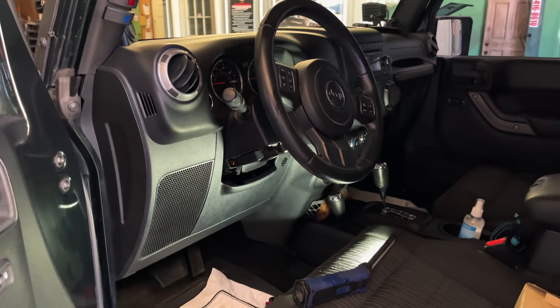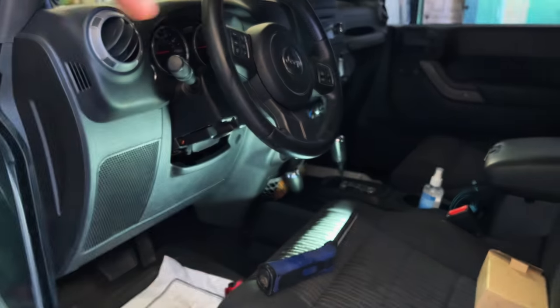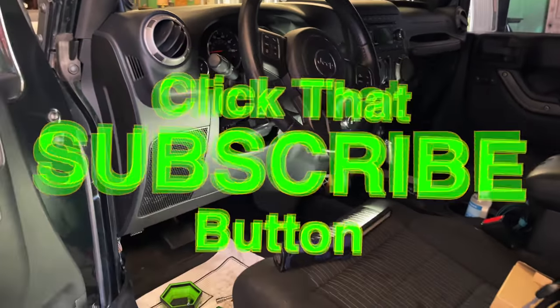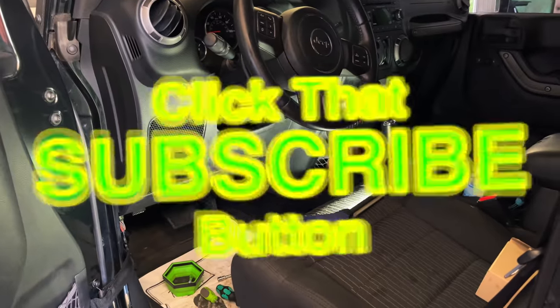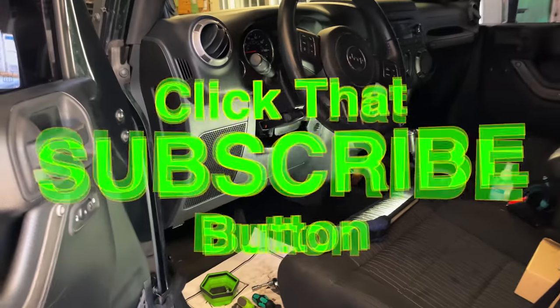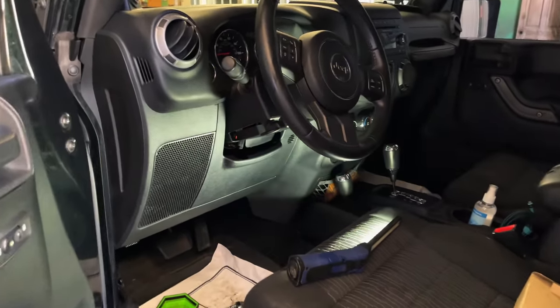Like always, thank y'all for watching. If you like this video, be sure to hit that thumbs up. Check over here for merchandise, cool tools, and discount codes in the description. If you're not subscribed, just click that button — that's all you've got to do, just press the button. You guys have a great week. Go fix your Jeep. We'll catch you later. See ya.